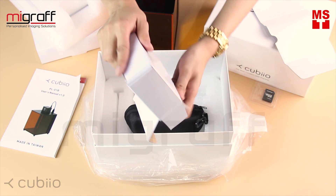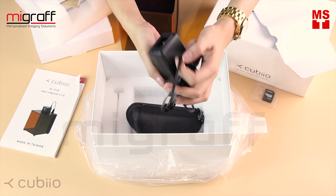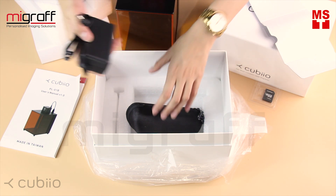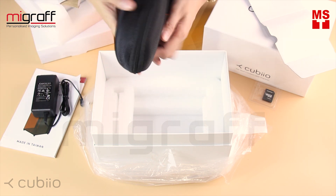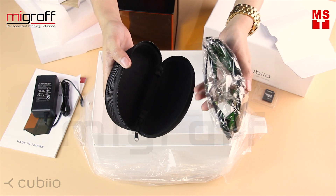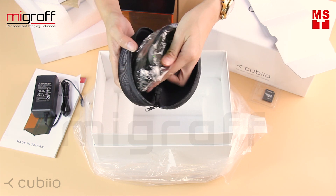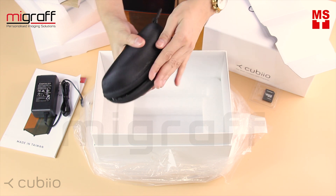I also have here the adapter for the power supply and safety goggles. You can use these for your eye protection. So whenever you decide not to use your Cubio Shield, you can put your Cubio on a tripod and use the safety goggles for your eye protection.